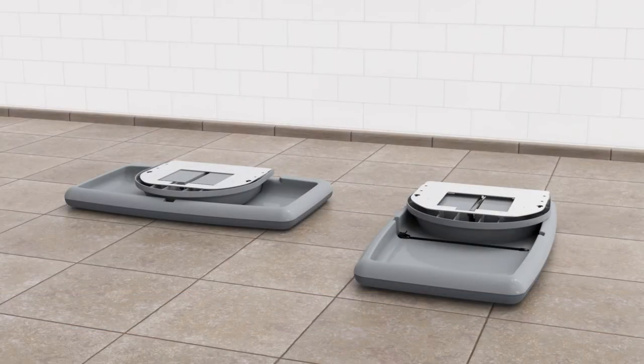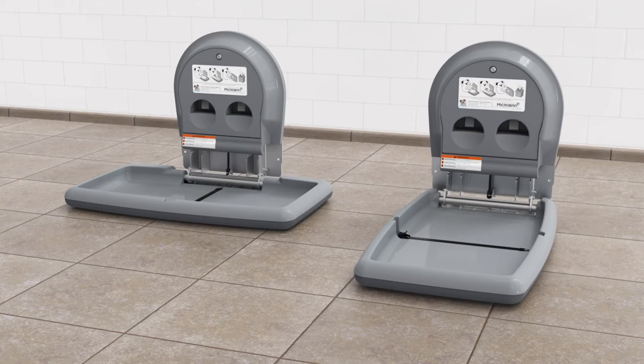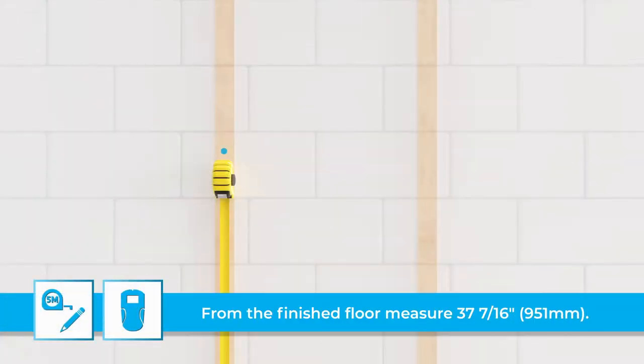To begin, place the unit face down on a flat surface. Pull up on the frame to remove the plastic liner dispenser and put it aside. Measure and mark the desired mounting location on the wall stud center.